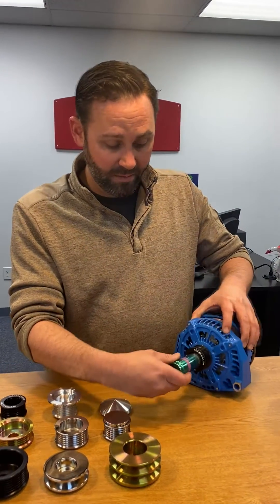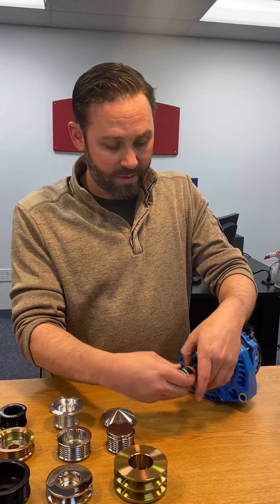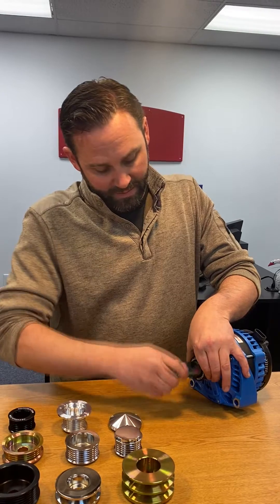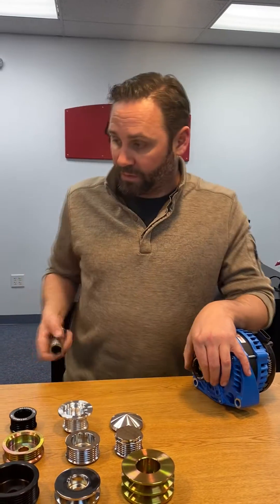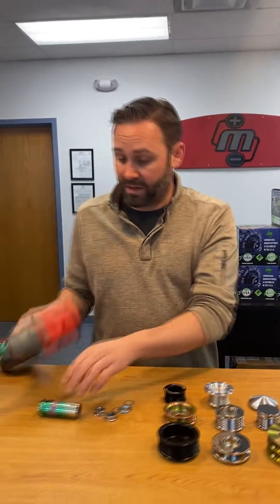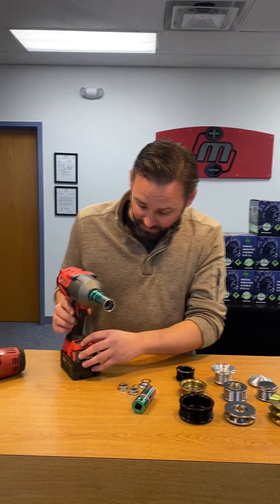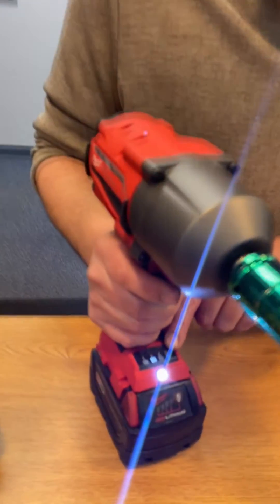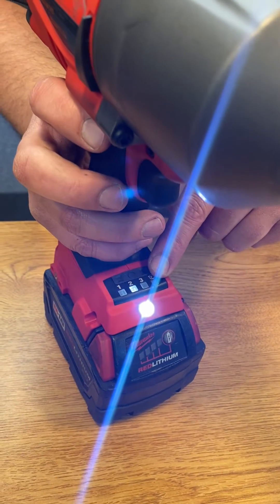Always start the nut by hand so that you don't cross-thread it. Put that on there. I'll go ahead and use the big gun, but I'm going to turn it down to a level 2 setting — notice it's on 2 out of 4 settings. If you put this thing on 4, it's going to distort the threads at least, and at worst possibly snap the shaft off.